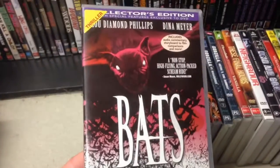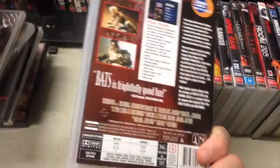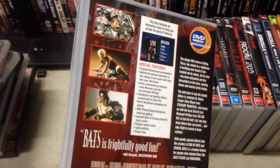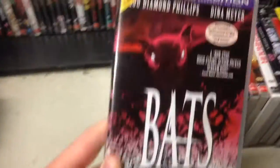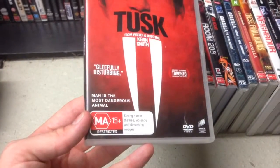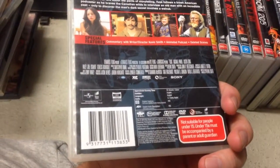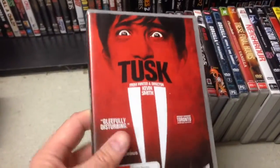Bats — the original Bats. I had the sequel but never picked up the original. Pretty sure I saw it on VHS back in the day — Lou Diamond Phillips. Tusk — the lukewarm to downright terrible reviews put me right off getting it, but for less than a buck I will give this Kevin Smith film a go. I know it has its fans.